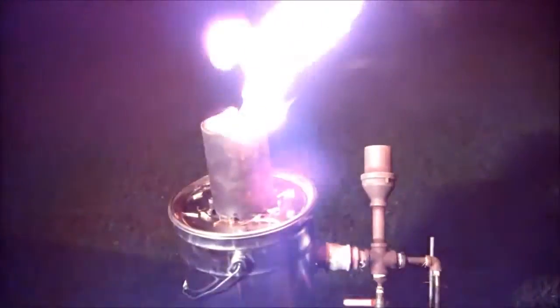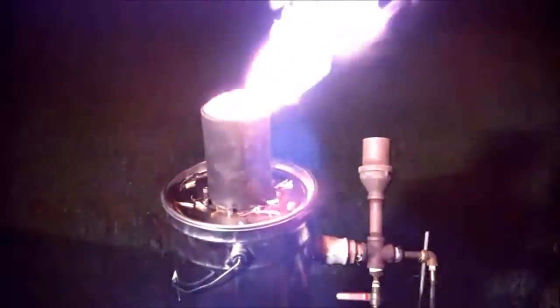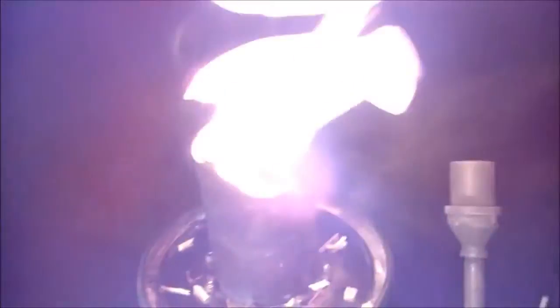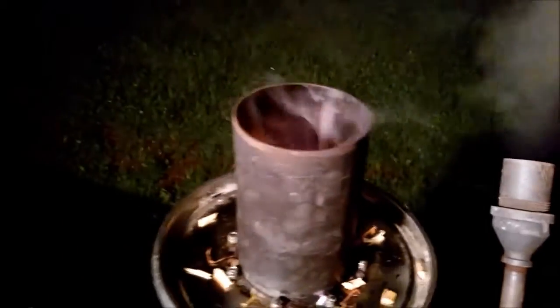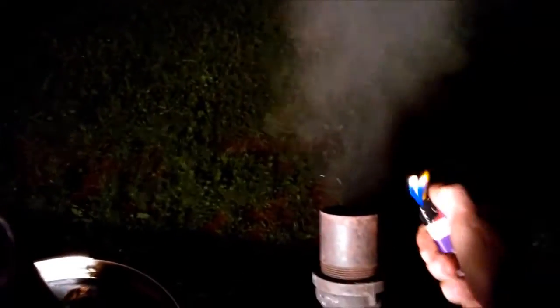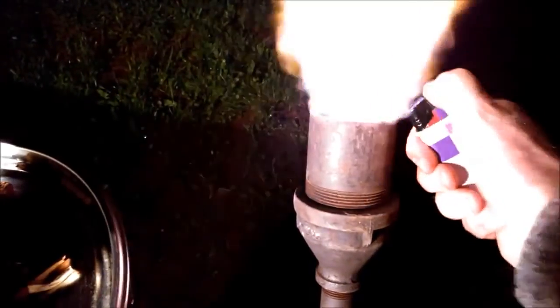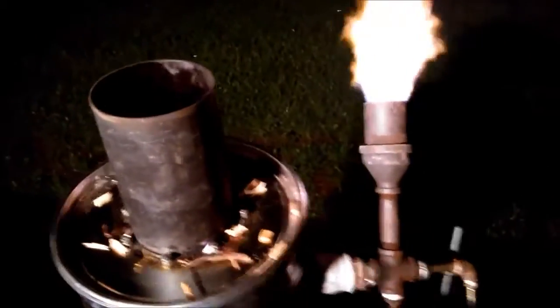One more thing — a drizzle gasifier is a very safe gasifier. When you turn it off, you can turn it off immediately. When you turn it off it goes into updraft mode, like right now — it goes into updraft. The drizzle gasifier is very safe; you can just shut it and it goes into updraft.